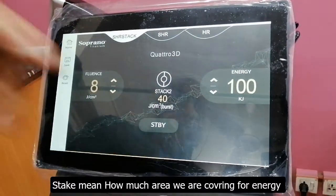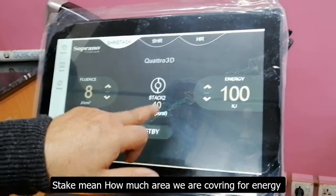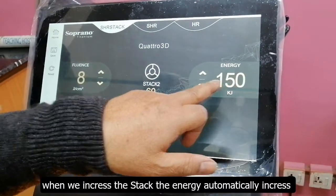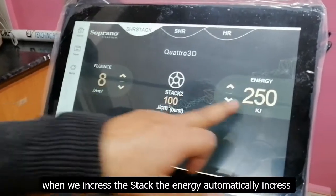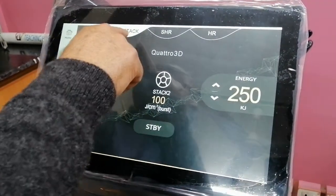The stack means that we cover the area. When we change the stack, it is 40 joules per centimeter burst. Then we change it automatically, and we change the energy from 100 to 100. This is SHR ST mode.